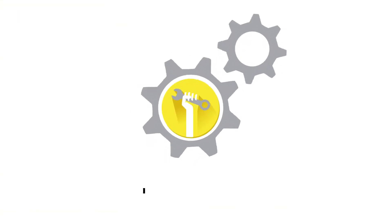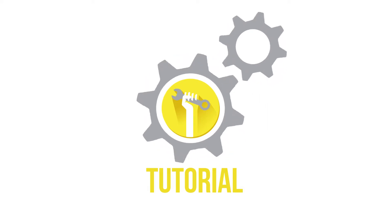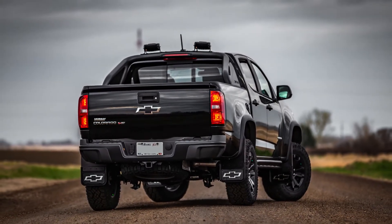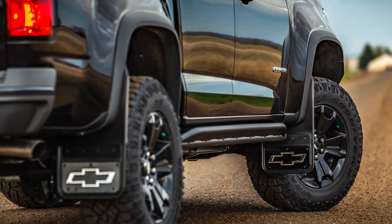Welcome to another truck hardware installation tutorial. Today we are installing our Gatorback front mud flaps on a 2018 Chevrolet ZR2. These flaps are a great way to protect and improve the overall look of your vehicle, and better yet, the Gatorback flaps are incredibly durable and easy to install.